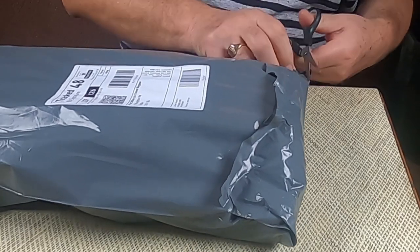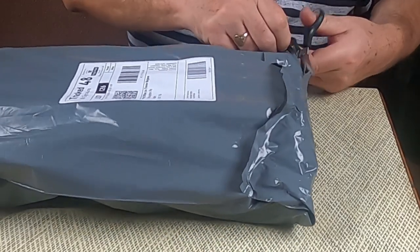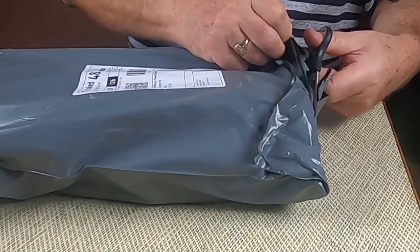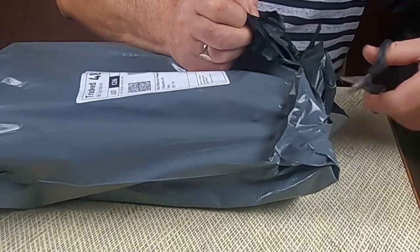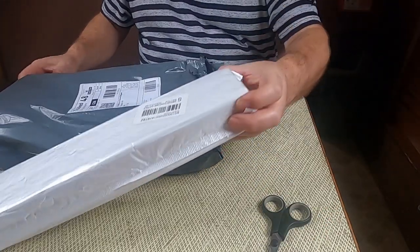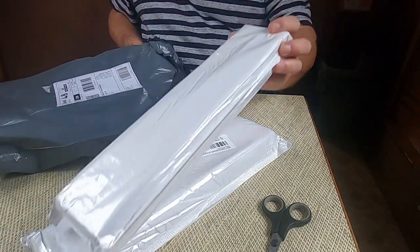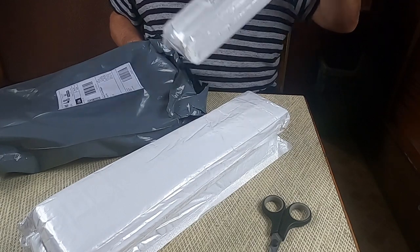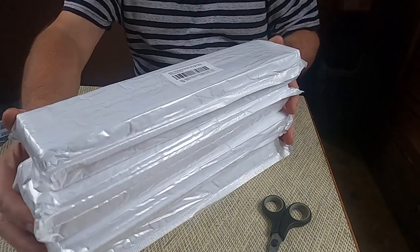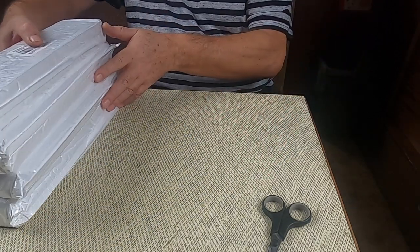Let's open it up. One, two, three, four packages. Let's open one of these packages up as well.